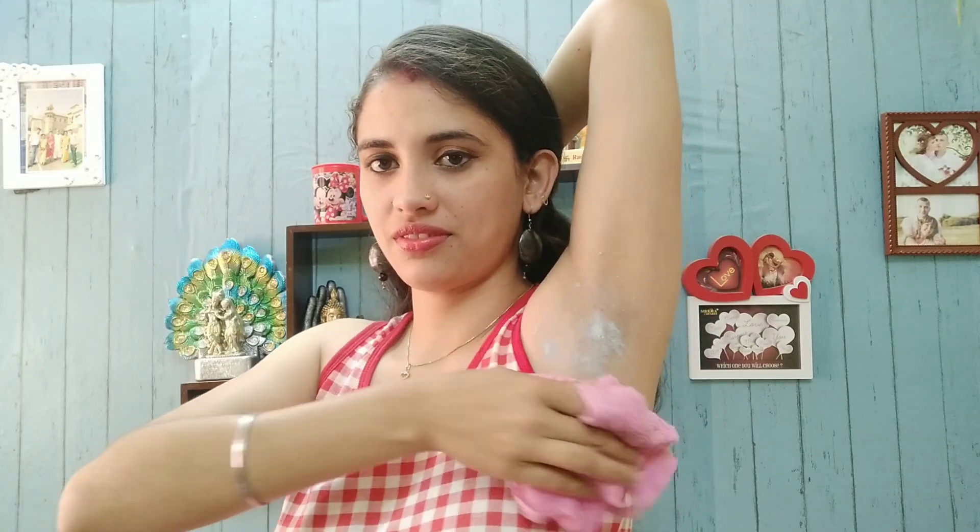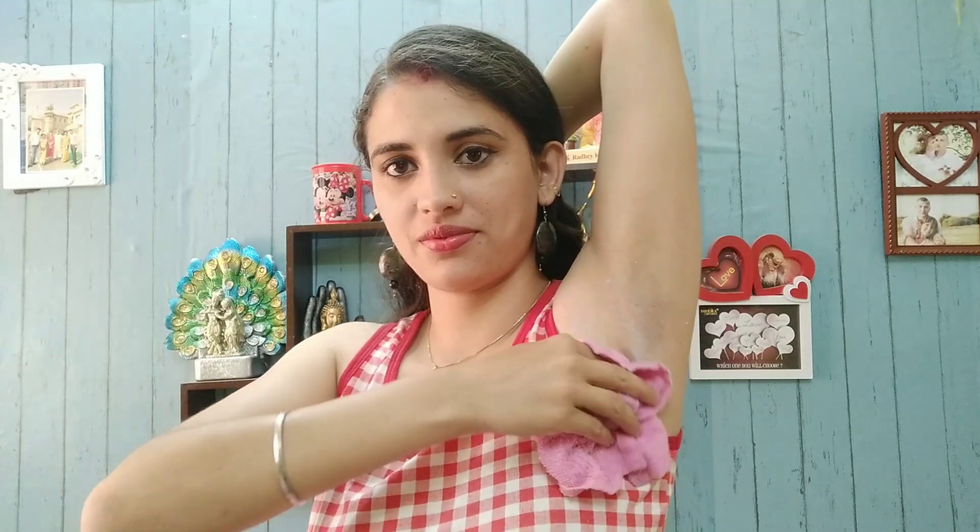You mix it well and then you leave it for 5 minutes. Then, as you can see here, I have a wet cloth — you scrub it a little bit like I am showing you, and then you wash it well. Don't scrub too harshly because the underarm skin is very sensitive, so you don't have to use it more harsh.